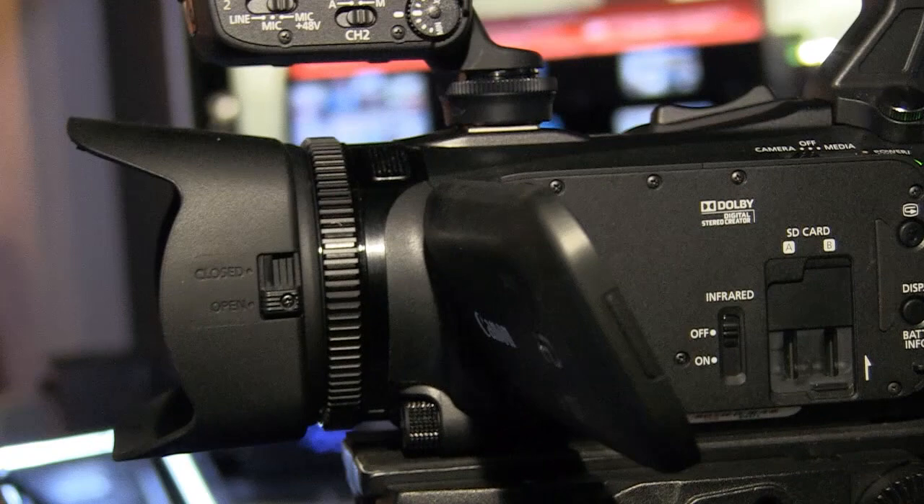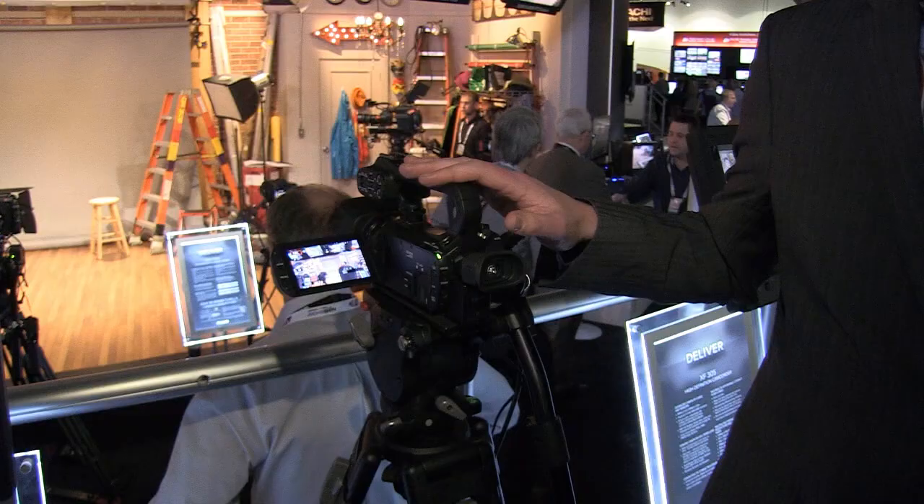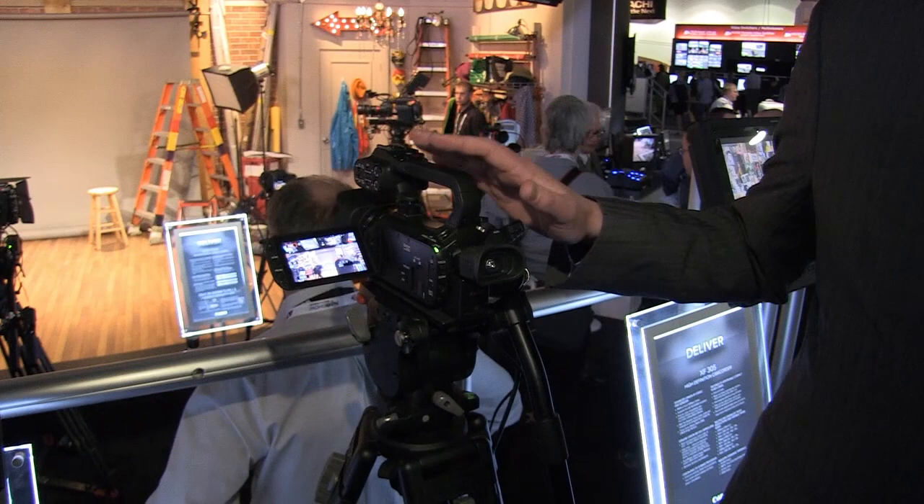This is the new XA25, the newest camcorder in Canon's professional video line-up. It's a very compact model, slotting in just above the existing XA10, but with a much, much higher specification — much improved.